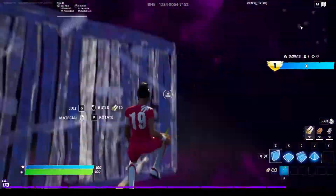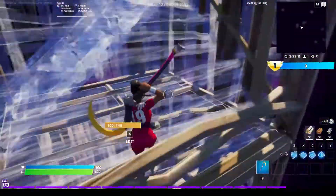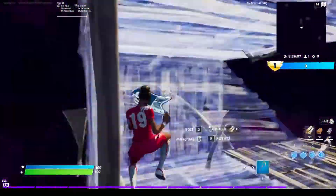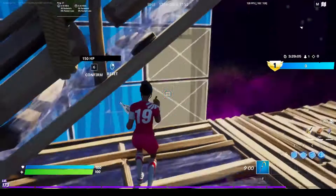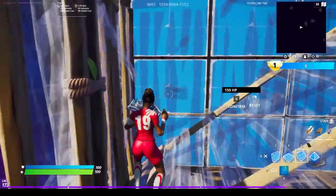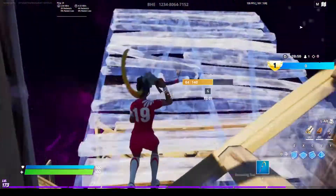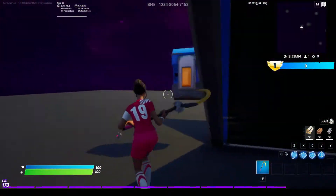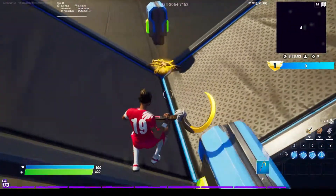Now on to the edits, because the edits are going to be really hard. It took me a long time — I've been playing since Season 3 Chapter 2. It's hard, and that was my full sweatiness right there — max height reached.